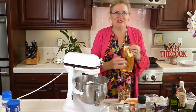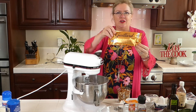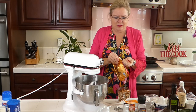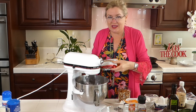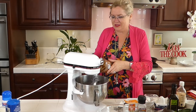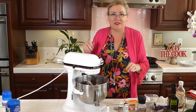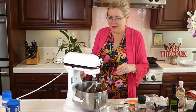I have two cups — one bag — of Ghirardelli chocolate chips, the absolute best. Two cups of crushed pretzels are also going in. You could do this by hand but I'm doing it in the bowl. What is more yummy than salt and sweet together?